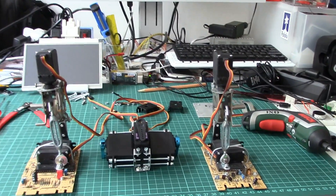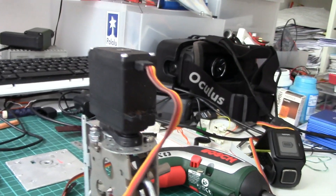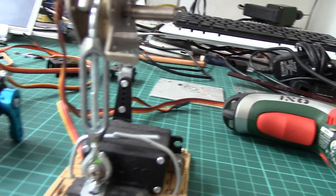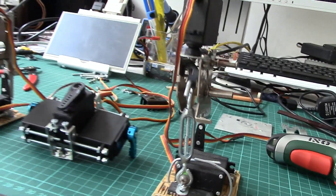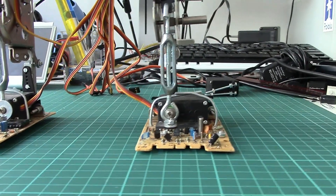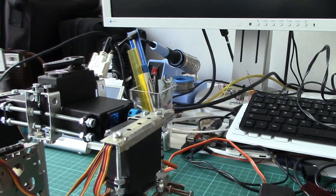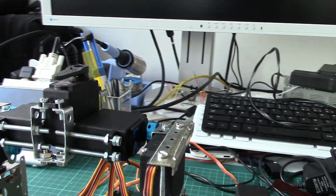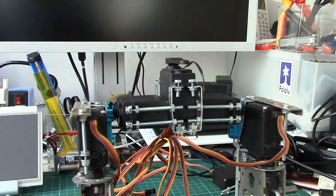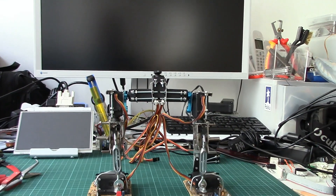The problem is always to find the right connection between the parts, because I'm not using off-the-shelf servo brackets, which makes everything a bit more complicated. But let's see what kind of solution we come up with. So that's the first try for today with the hips attached to the legs, and now we need to try this out with some software.